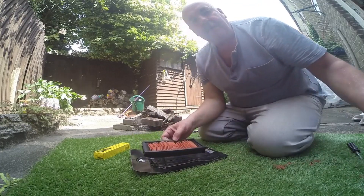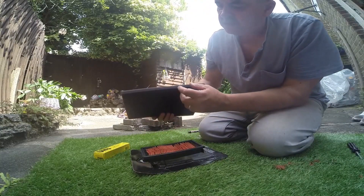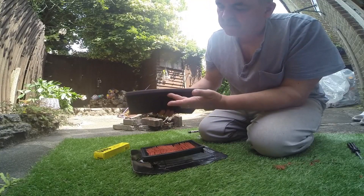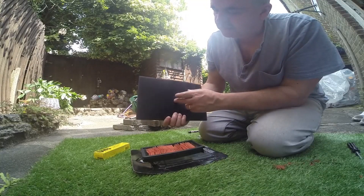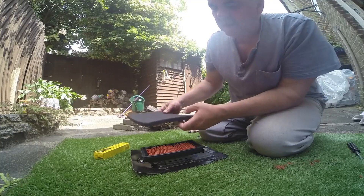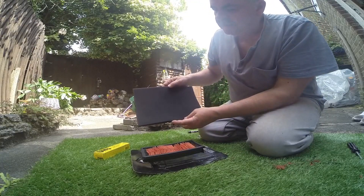So you can use Ram Air foam, which is this baby. This is two elements, so you've got a coarser one and a less coarse one, so it goes in that way around. The slightly less coarse goes first, then filtration goes to the next stage where it's coarser. And this costs about seven pounds or eight euros.